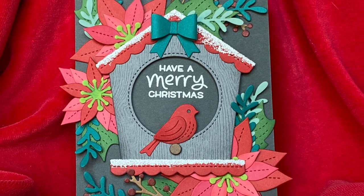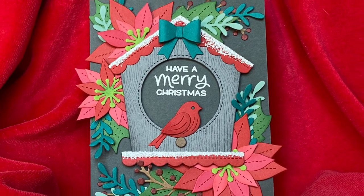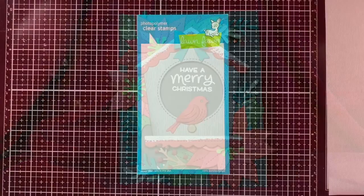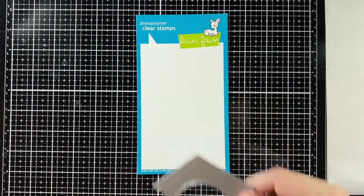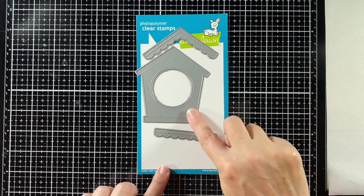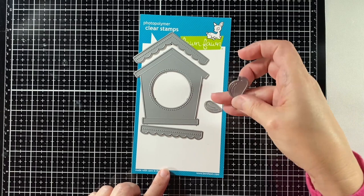Hi, welcome to another Lawn Pond video. I'm Kara and today we're doing some Christmas floral arranging. We'll use Shutter Card Holiday Sayings, the Magic Iris Birdhouse add-on, and here are the parts I'll be using from that.